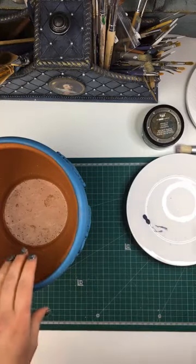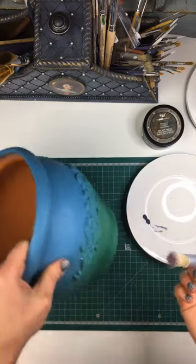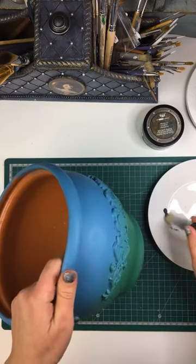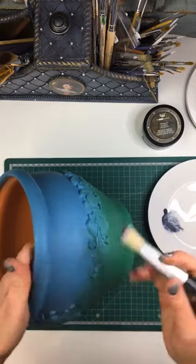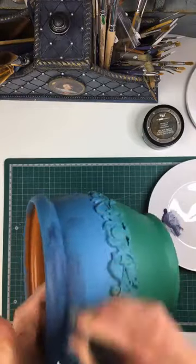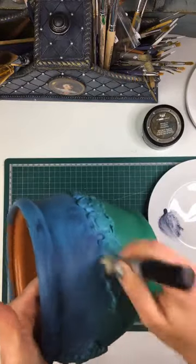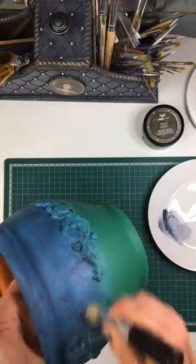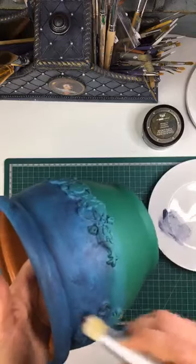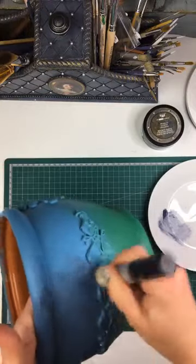So I'm going to do the black first. I'm just going to take a brush — again, natural bristle brush — and I just pick up a bit of wax and I start going over the whole thing. Just like this. And I'm kind of going in quite hard because I want the wax to sit inside all of these creases and crevices in the moulds.